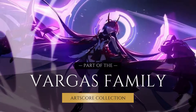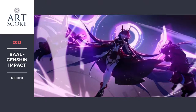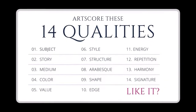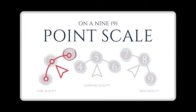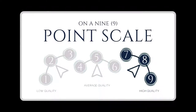Thank you to our sponsor for curating this collection. Let's score art based on 14 qualities using our 9-point scale to score how clear and smart each quality is used. Reply 1, 2, or 3 for low quality; 4, 5, or 6 for okay quality; and 7, 8, or 9 for high quality. So now let's score this art.